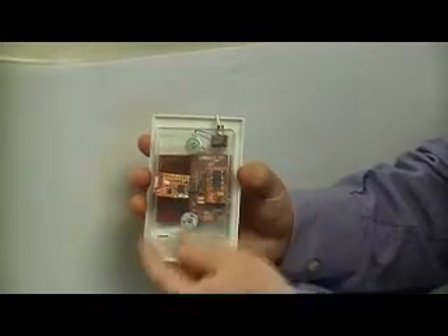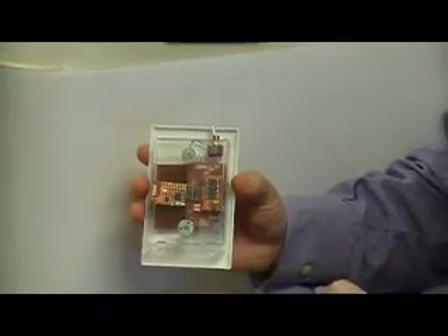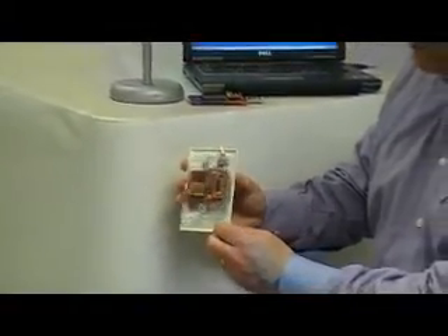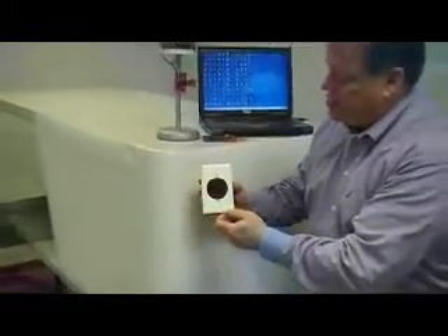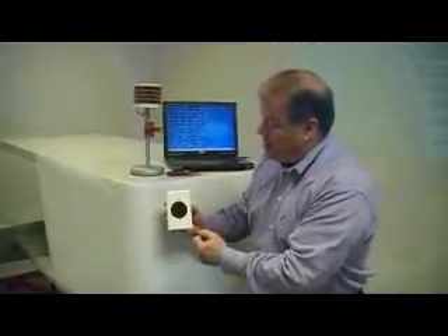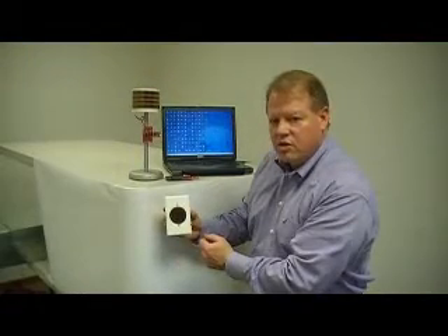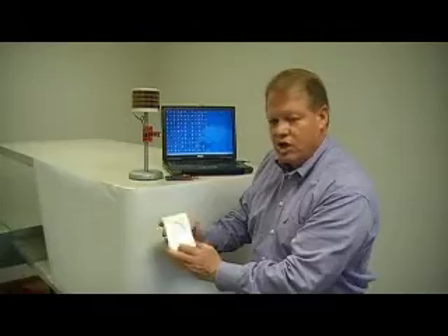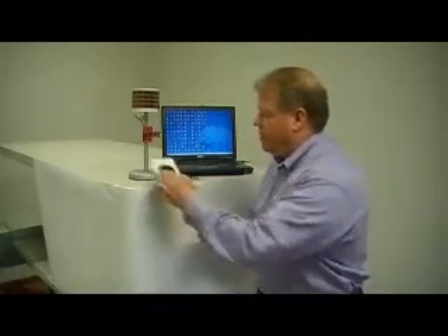Of course, there are wonderful opportunities to make this even smaller — this is certainly a bit of a demonstration kit. There are lots of cool opportunities to build autonomous wireless sensors for temperature, occupancy, and air quality. There are all sorts of things you can do using this self-powered device. You'll notice there are no batteries to change — you can put it up and forget it.